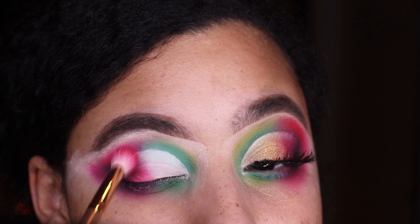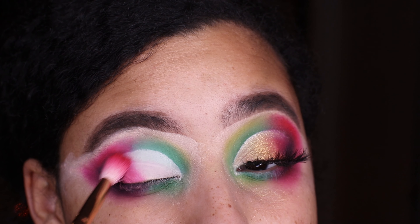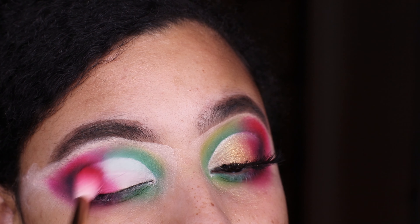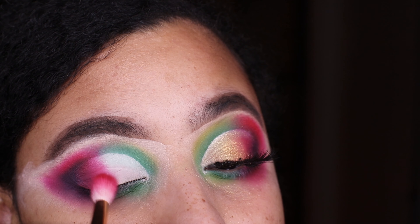Then I'm taking that same red shade from the 353 palette and blending that in a little bit closer to the inner corner of the eye.